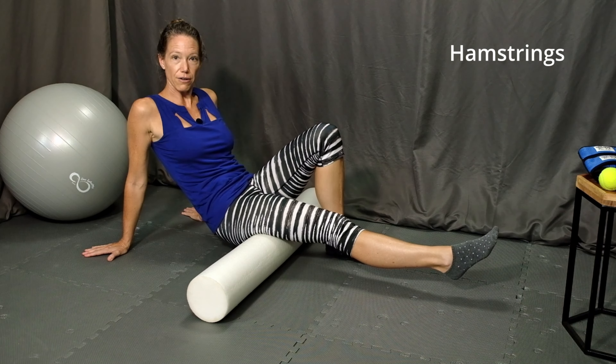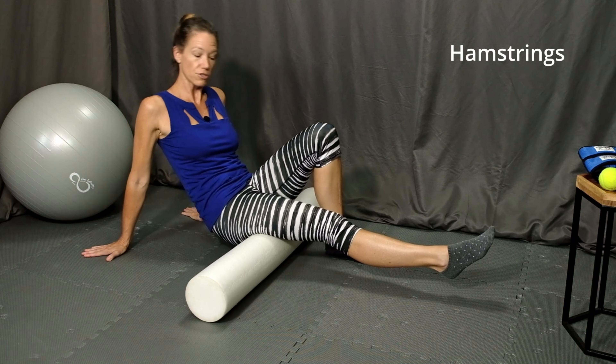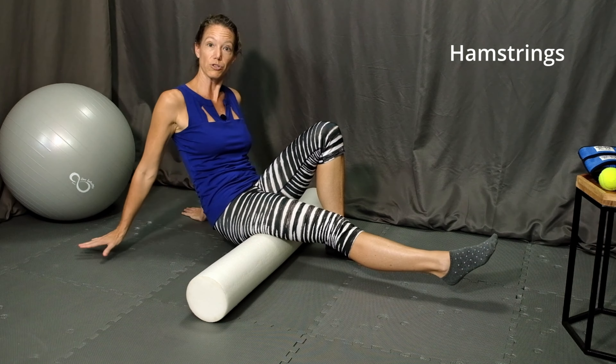The first muscle group that we're going to roll is the hamstrings. Start with the foam roller underneath your thigh with one leg bent, foot flat on the surface, and the other leg straight out. I'm going to focus on the right hamstring here, leaning back on my hands in a comfortable position. Keep a small bend in your elbows and roll forward and backward on the roller.